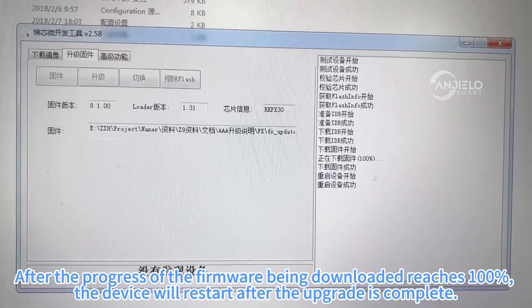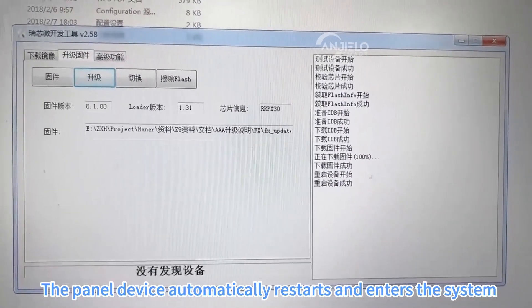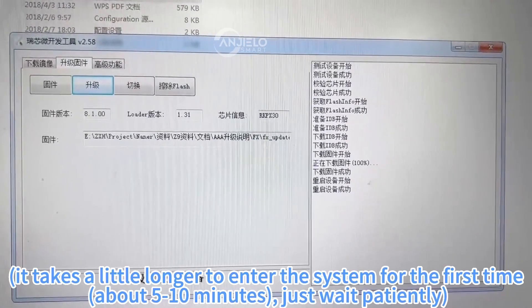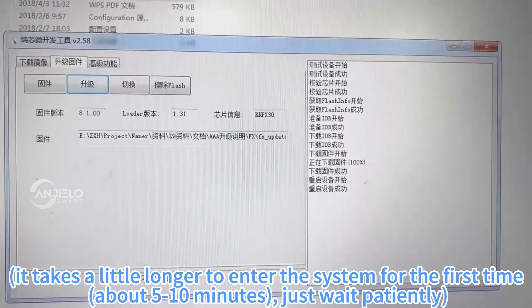When the firmware download progress reaches 100%, the device will restart to complete the upgrade. The smart panel device automatically reboots and enters the system. It takes a long time to enter the system, about 5-10 minutes for the first time. Please wait patiently.